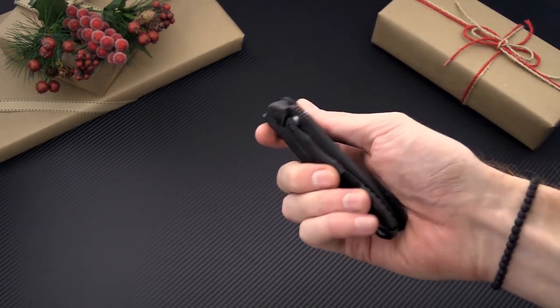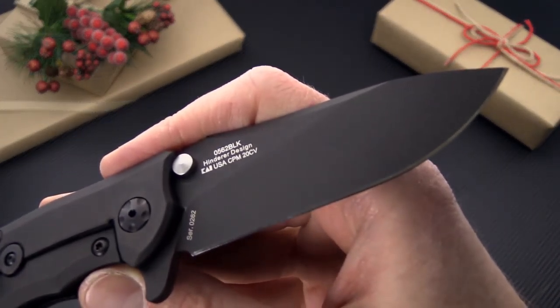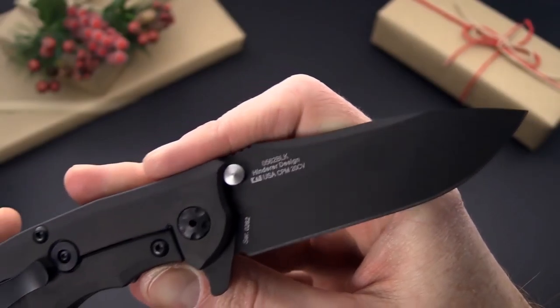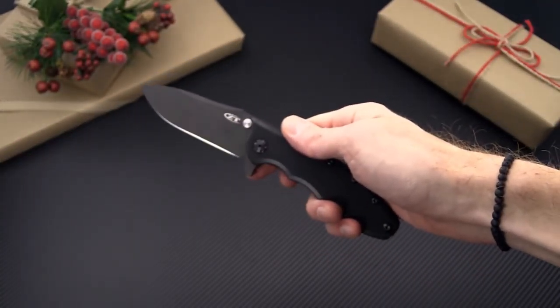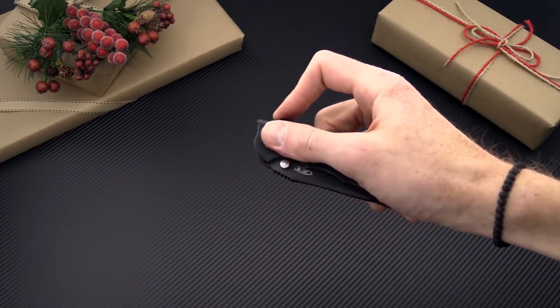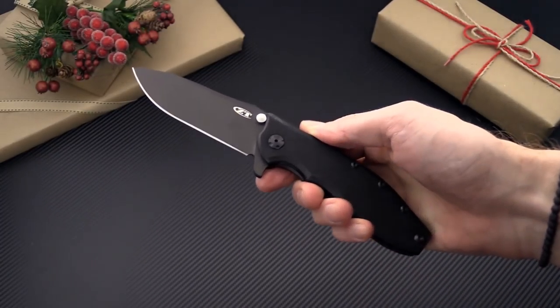And while they last we have the limited 0562. This is a Rick Hinderer design with an upgraded blade steel of CPM 20CV, fully black coated with black G10, another KVT flipper, and a great everyday carry design for a large hard use folder.